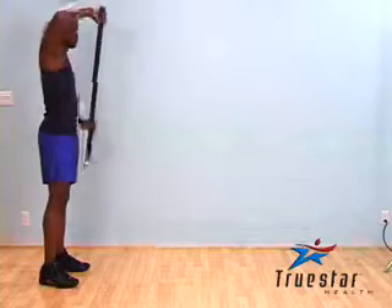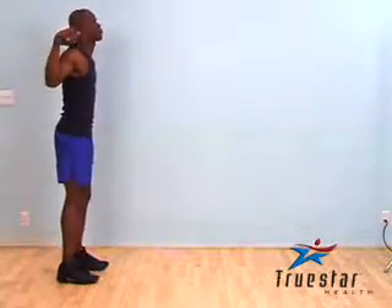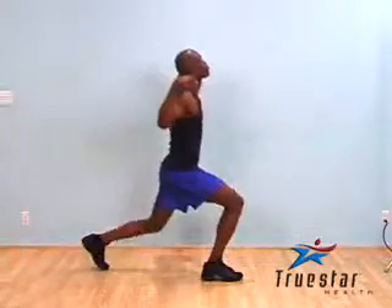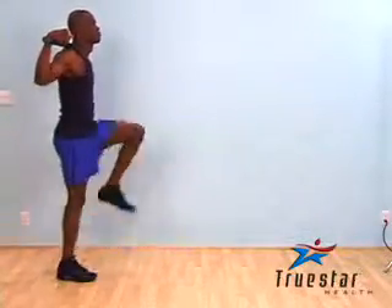When performing a standard lunge with a weighted bar, place the weighted bar comfortably on your shoulders. Step forward with the lead leg. When making ground contact, make sure your knee does not travel over your toes, and step back.